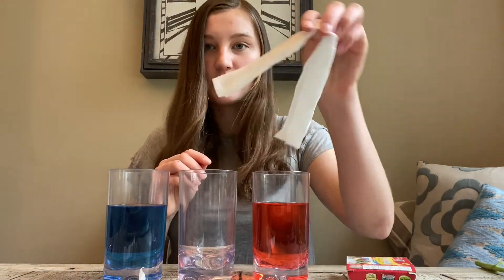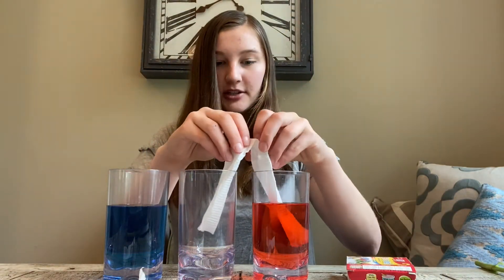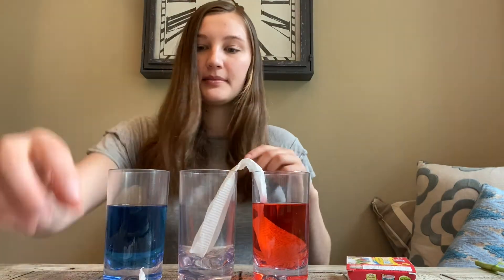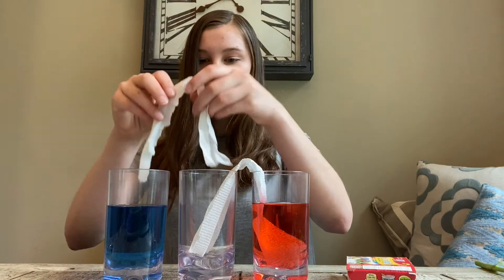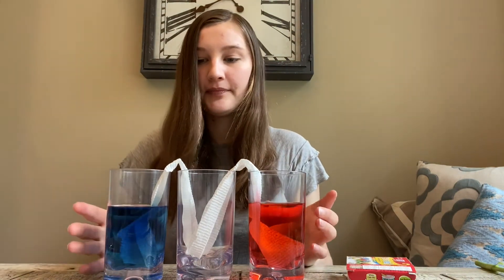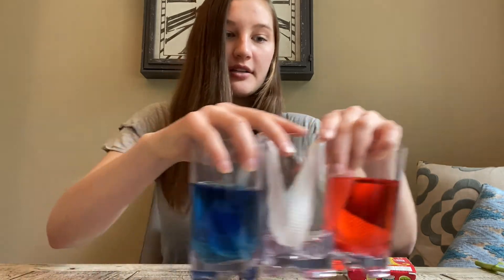Now I'm going to place one of the paper towels and make a bridge between the cup with red food coloring and our empty cup. I'm going to do the same with the blue. Then we're going to let this sit like this for at least an hour, or as long as possible.